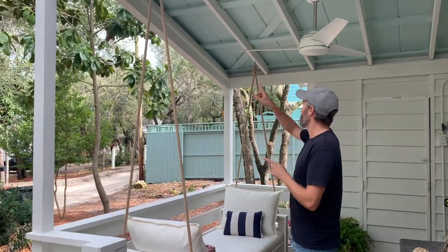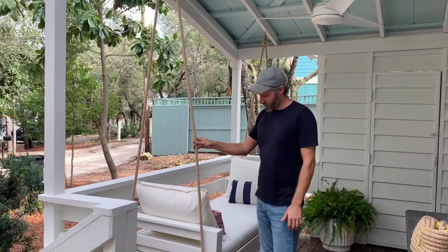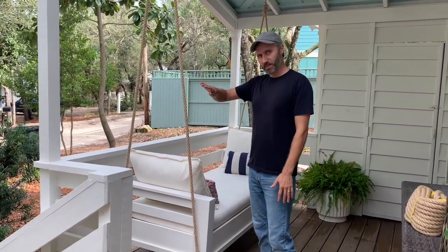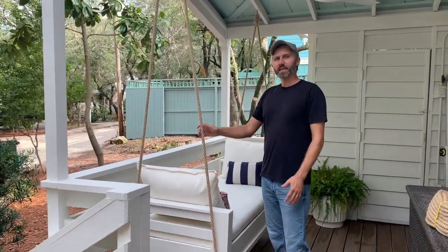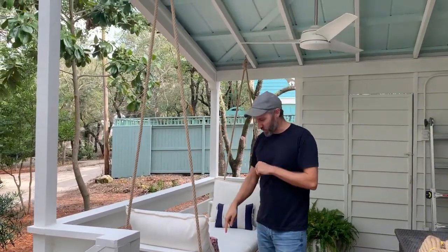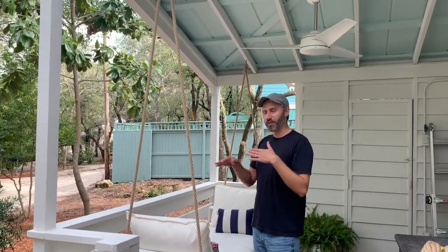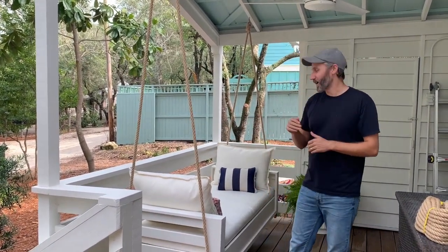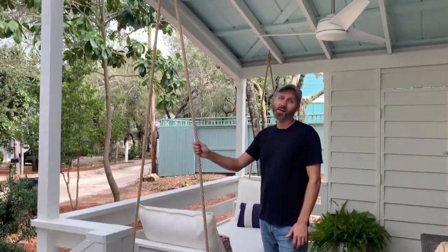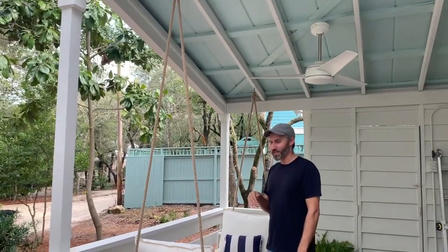When we hung this originally, you can see we did just two anchor points in the top of the ceiling, and it turned our day bed into kind of a swing that does this motion — a faster motion than we wanted. So we're going to do four anchor points, one for each corner, so it just rocks gently — more of a baby-soothes-to-sleep, not a roller coaster. Hardly anyone does it the two-point way, and now we know why, so we're teaching you.